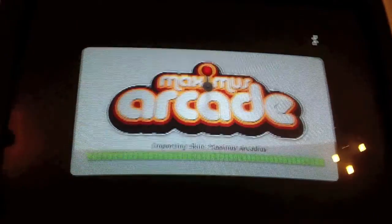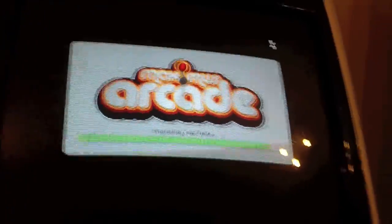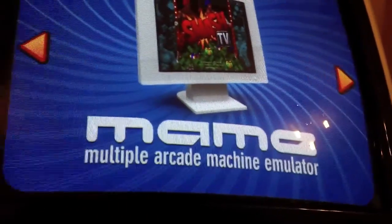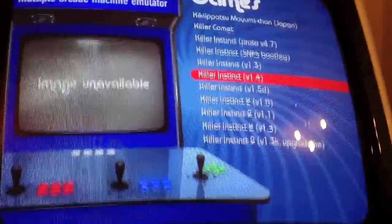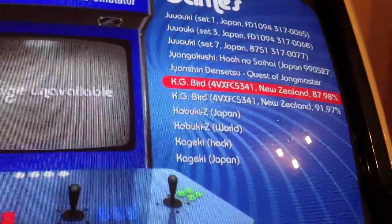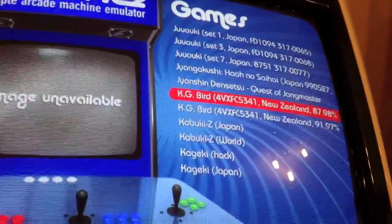I did try HyperSpin at first but it was just too noisy — every time you changed game it had sound effects and videos playing, it drove me nuts. It would be handy to have genres, but when I want to play a game I've pretty much decided what I want before I even go to the arcade machine. I don't really play random games — I always pick something specifically.